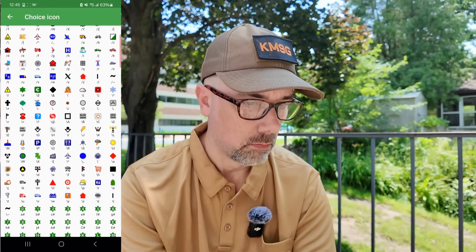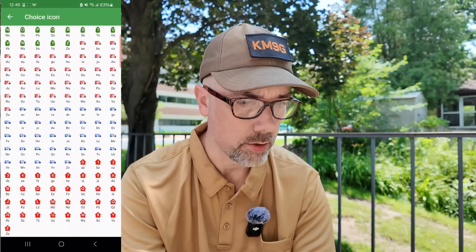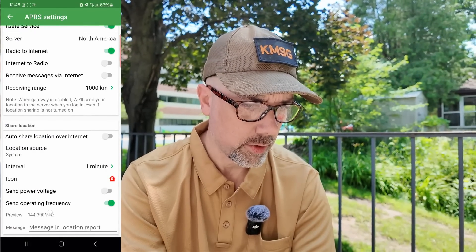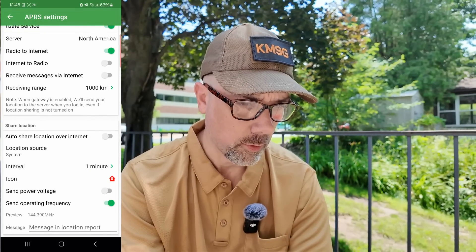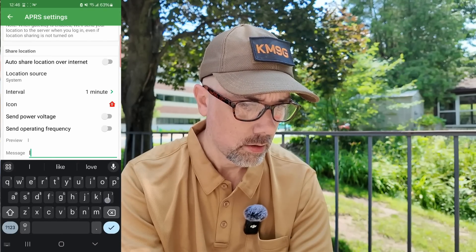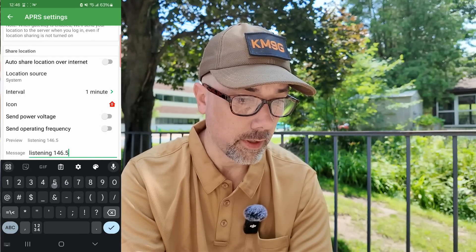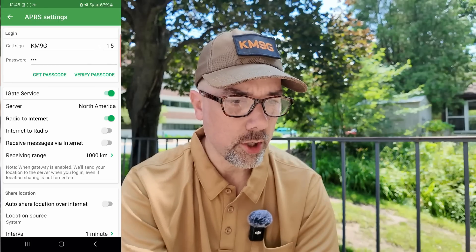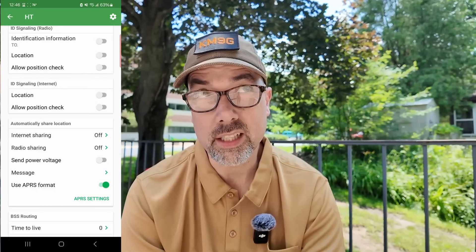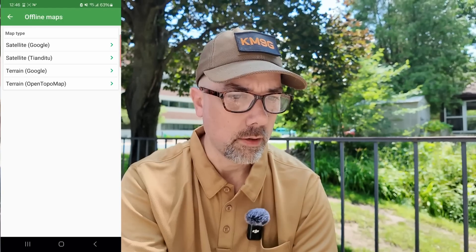Icon — there's a lot of icons to choose from. Let's pick a house with a zero on it. Send operating frequency: 144.390 — I should be able to customize that frequency. Listening: 146.52. You can turn on or off the iGate service so you don't have to be doing iGating if you don't want to. Save your data. I am currently connected to Wi-Fi so I'm not worried about it. That looks like enough settings there.